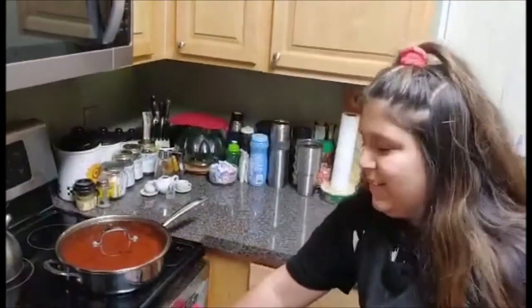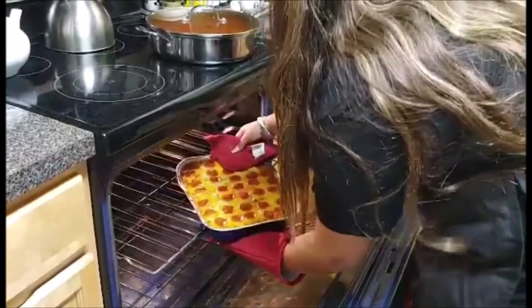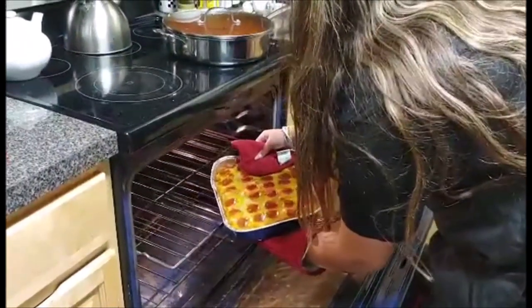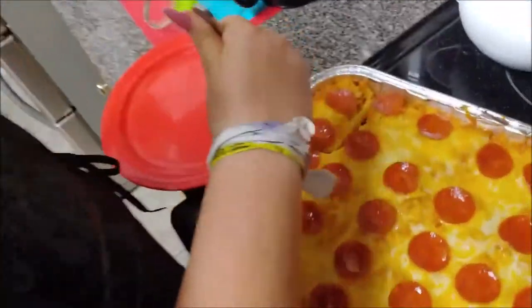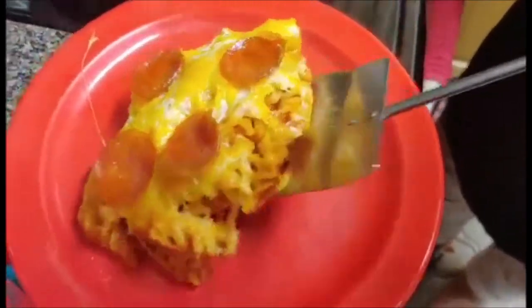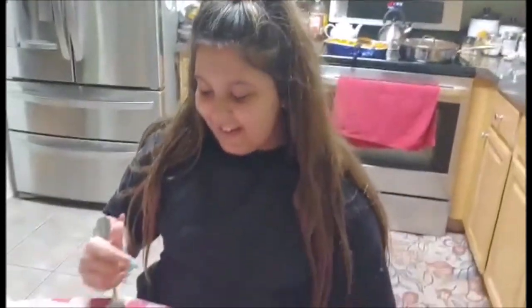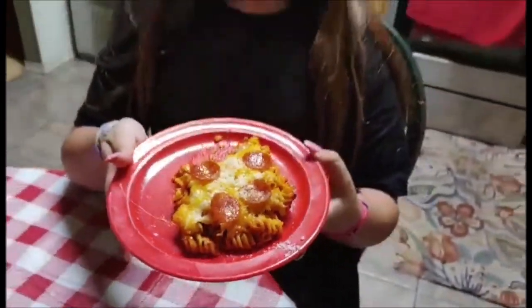Alright, now I'm sure it's ready. Wow! Now I'm going to cut myself a piece. After a hard day's work of cooking, it's time to dig in. And that's how you create pepperoni casserole. Bye!